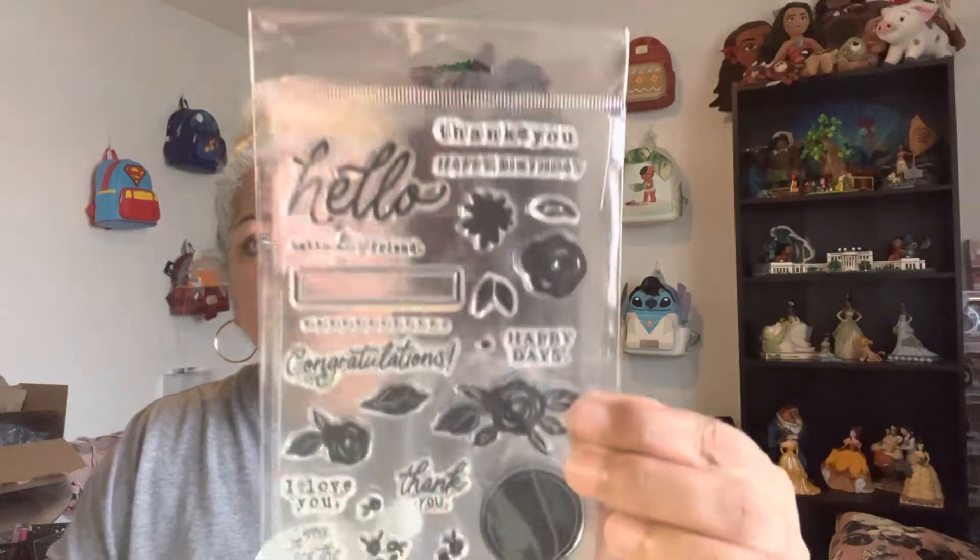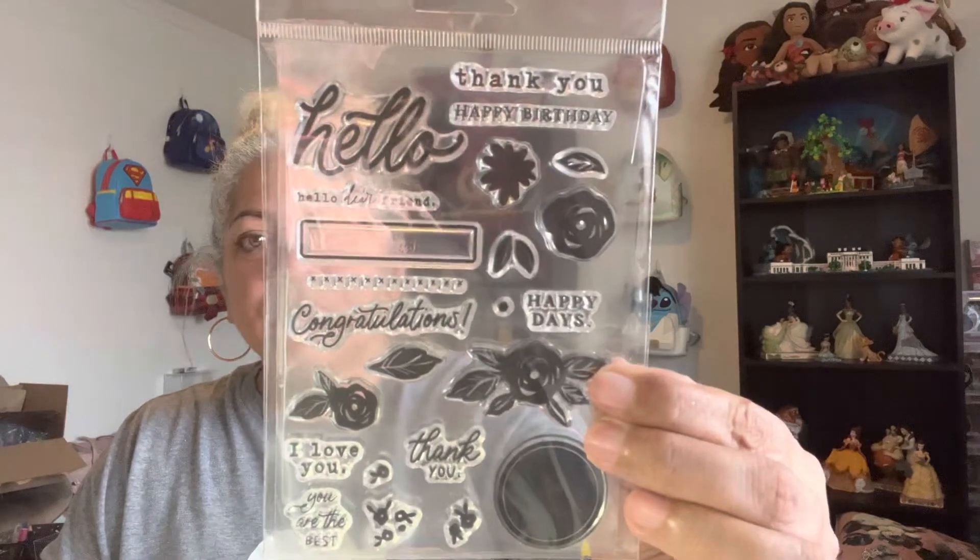There's roses, I love you, thank you, you're the best, congratulations, hello, happy birthday, thank you. I used to have a large collection of stamps when my kids were younger but I got rid of them all, so I'm starting from scratch again.